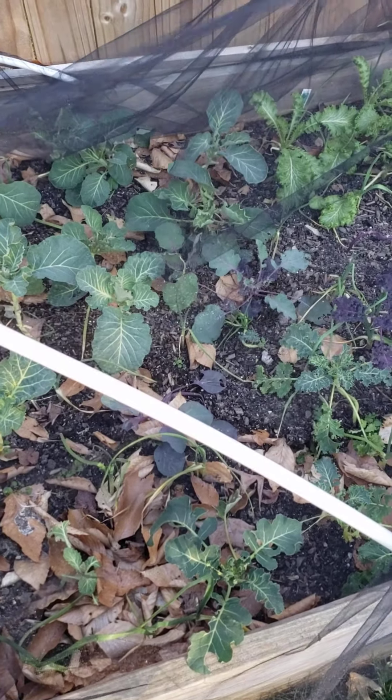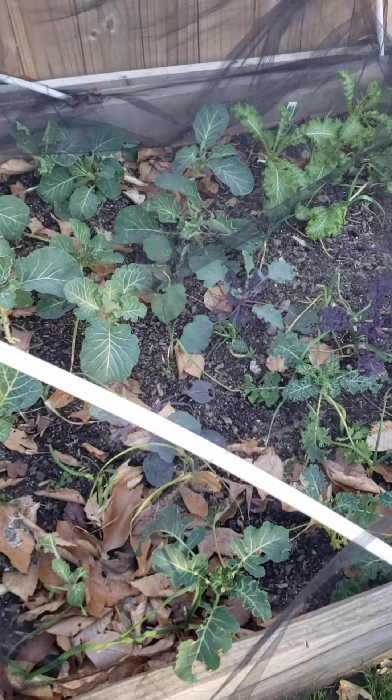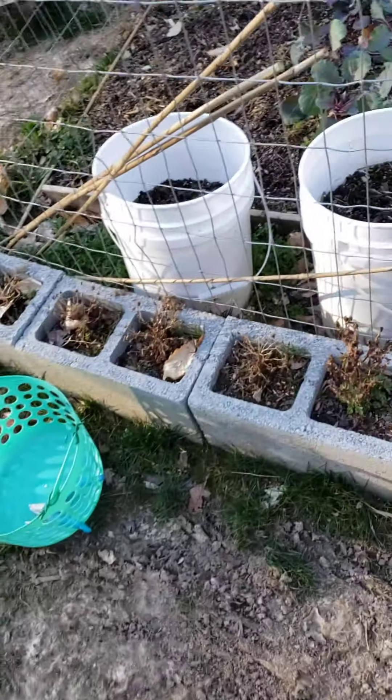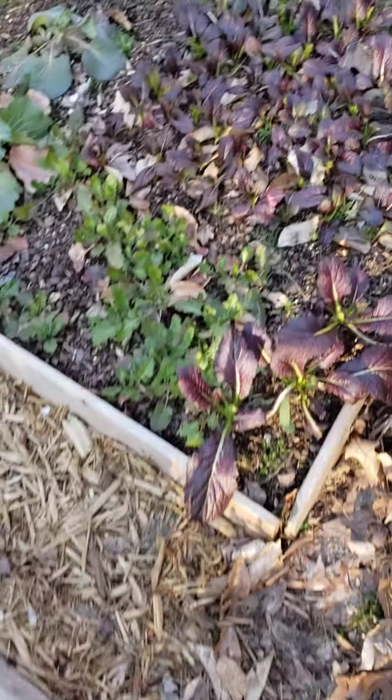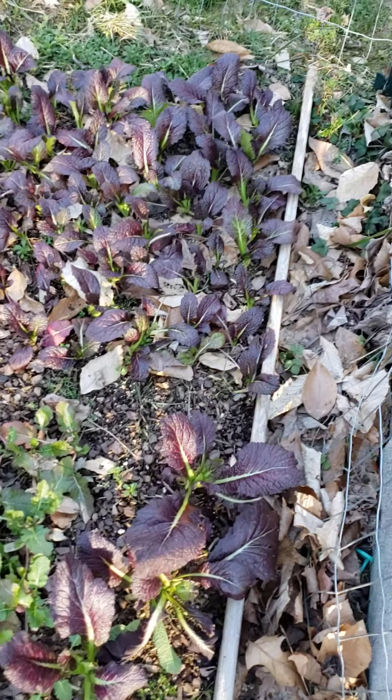I'm going to pick them today and clean out the bed so I can get it straight for the spring. Coming over here to the raised bed — I hope everyone is having a blessed day. As you can see, my red mustard greens are going; they started off real slow but they have gotten this big.